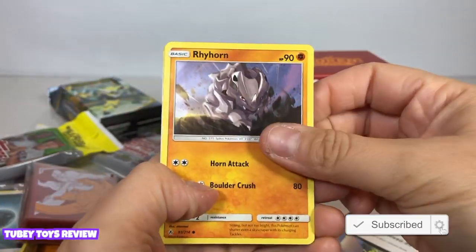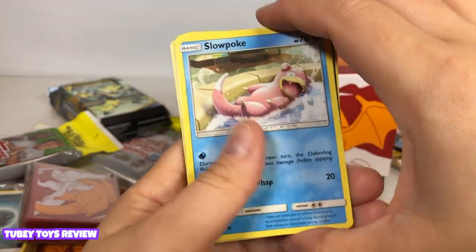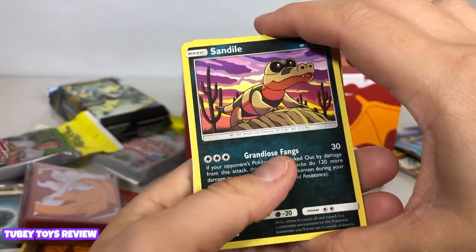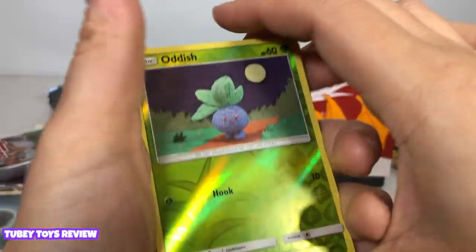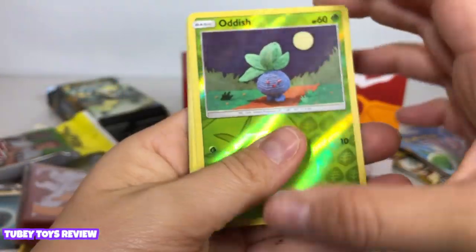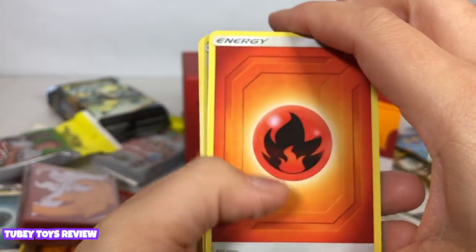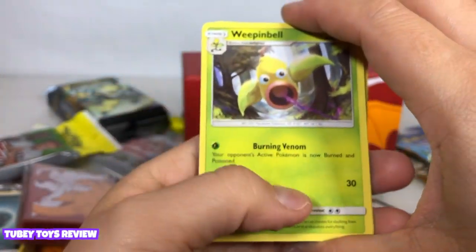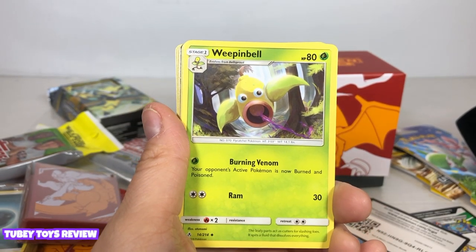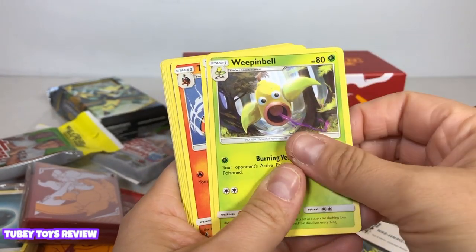Here's Rhyhorn, sweet. Miltank — interesting. Slowpoke, oh so cute. Wooper — okay, that's a new one for me. Sandile — interesting. Oddish — oh my gosh, look how cute, they have Oddish all like crocheted and it's a reverse foil card, so cool. Mismagius — that's a new one for me. And we have fire energy. Weepinbell — oh my gosh, I always used to use the evolution of Weepinbell. It was like a Bulbasaur, Venusaur type — I used to play it on my Game Boy.